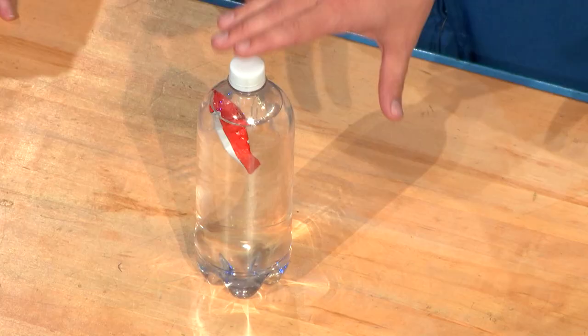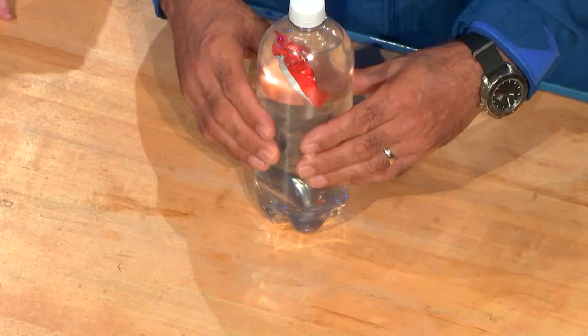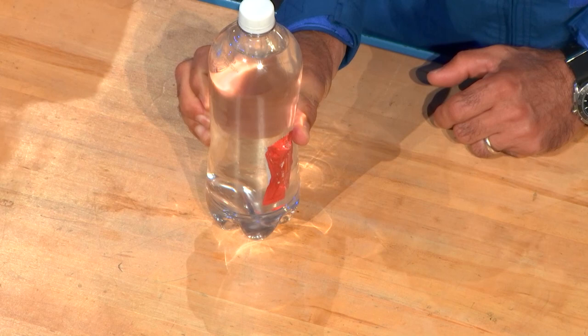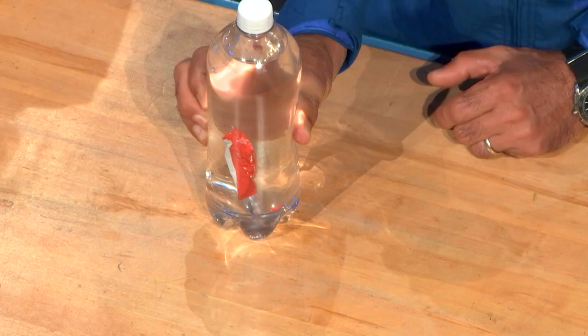We got a chance to see you do some of the training in the Neutral Buoyancy Lab, so we have an experiment here to help us learn how that works. We have a simple bottle filled with water with a ketchup packet inside. Right now there's a small air bubble inside that ketchup packet. If you give this bottle a squeeze, we increase the pressure in that bottle — the ketchup packet sinks down because the air bubble gets smaller, increases the density, and it goes down.